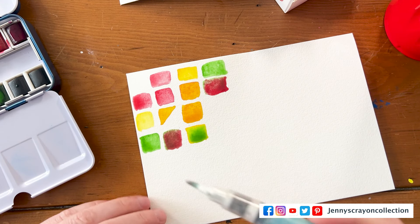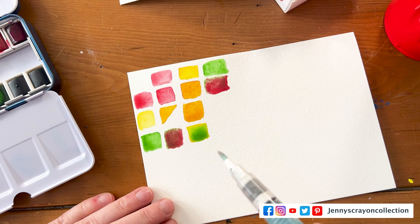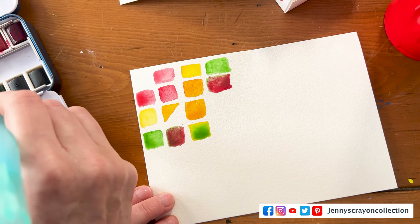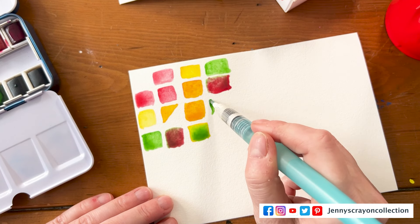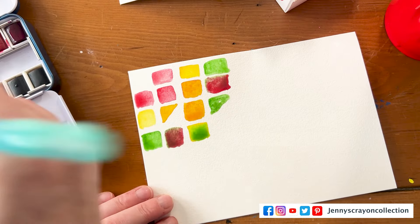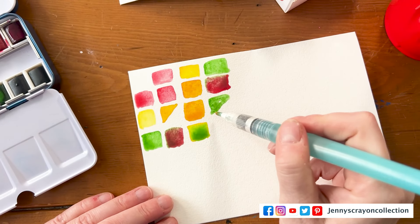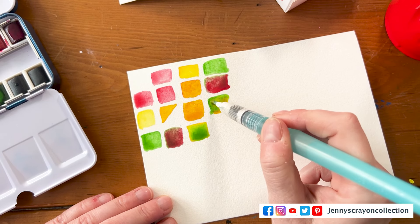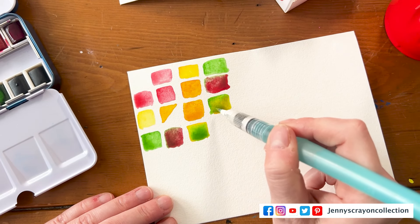The yellow plus the green — okay, to make this yellow-green.